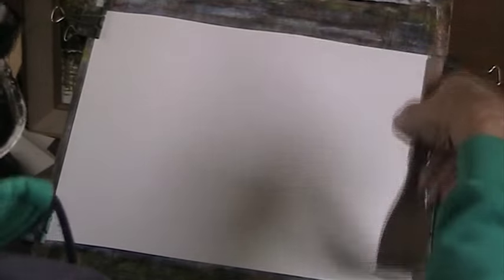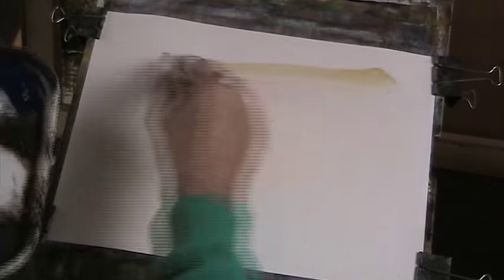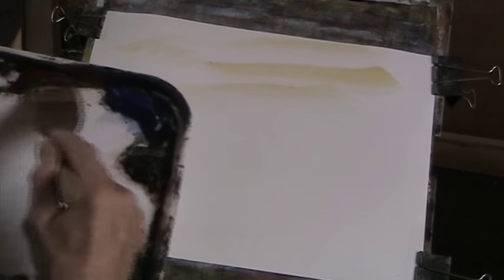Wet in wet — that's all I really do for wet in wet. I like the softness you can get with this type of painting. I've got the board at less than 30 degrees, probably about 20, 25 degrees. So I'll warm the whole thing up with some Sienna, a bit of Alizarin as well, or a bit of light red.